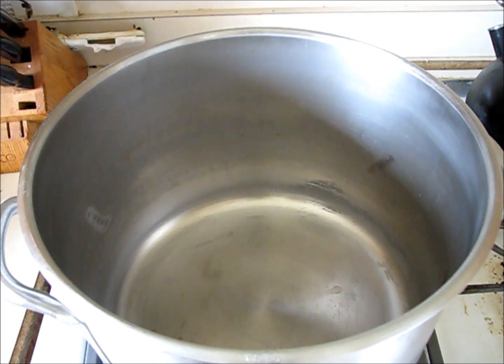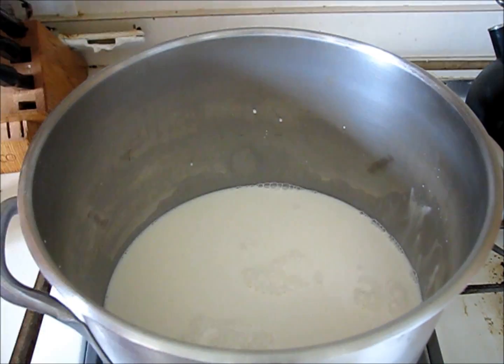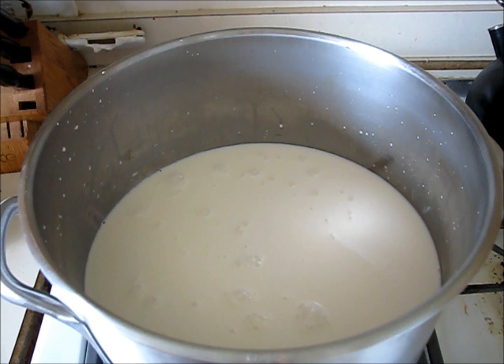Now I'm going to show you how to make some quick mozzarella. First, I'm going to start off with two gallons of milk. What I'm going to do is dissolve some citric acid — I need two and a half teaspoons of citric acid powder. I'm going to put it in half a cup of cool water, and once it's dissolved, I'm going to add it to the milk.